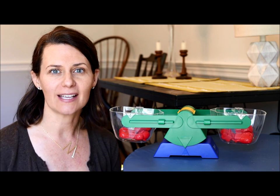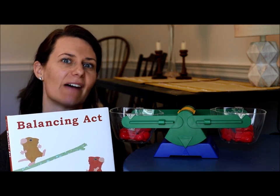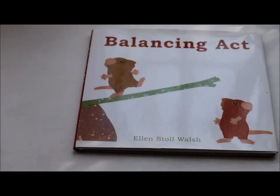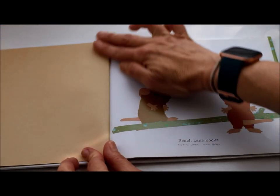Let's take a look at our story today and find out how these mice work to get themselves balanced and have a good time. Balancing Act, written and illustrated by Ellen Stoll Walsh — she wrote the words and the pictures. Balancing Act.